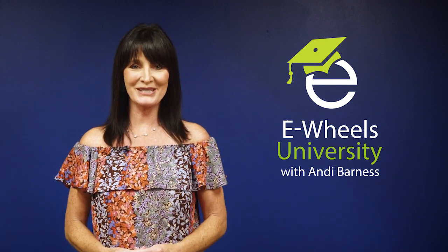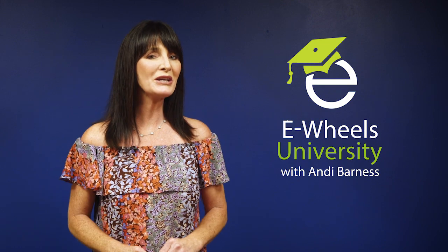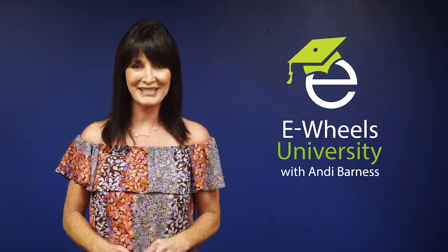Hi, welcome to eWheels University. I'm your instructor, Andi Barnas, and today I'm going to show you how easy it is to fold the EW-01 Mobility Scooter.